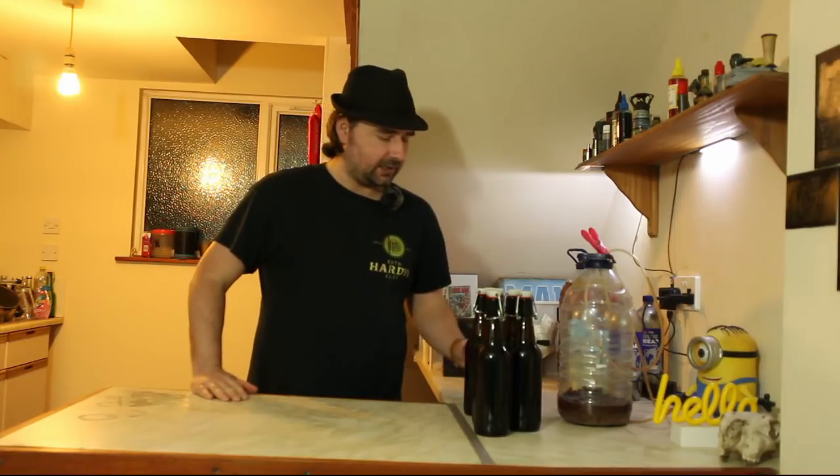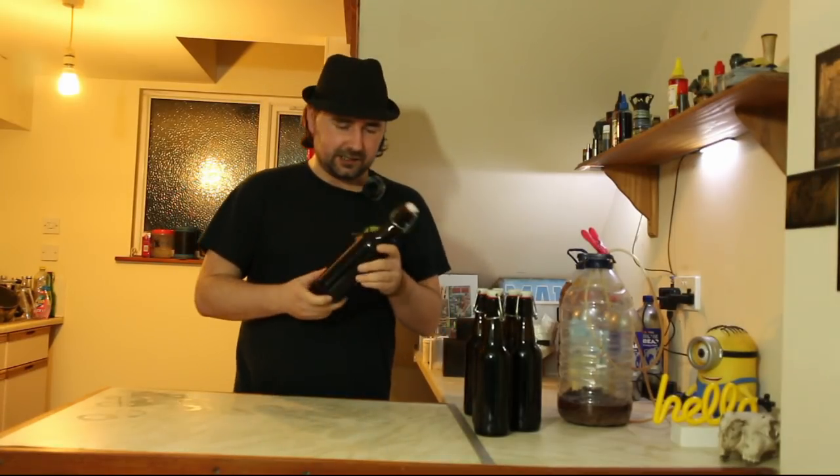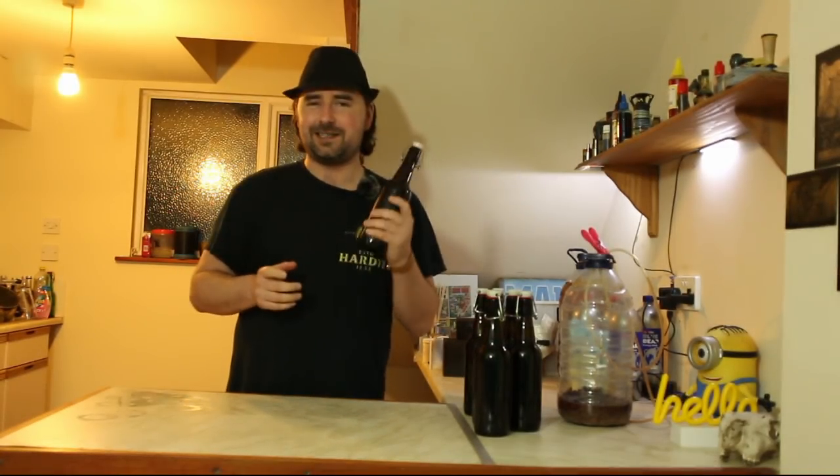I've gone through and primed all the bottles and given them a good shaking so the sugar is nicely dissolved. That's basically it — now it needs to condition, carbonate, and feel lovely. I'm really interested to see how this tastes. It looked like a dark beer, so we could have a porter — it's definitely not a stout since we didn't add any burnt barley. I'm going to stick these somewhere warm and we'll crack one open in a couple of weeks. I hope you enjoyed this video — don't forget to check out the other ones and subscribe if you feel like it. Carry on homebrewing!